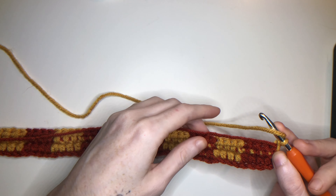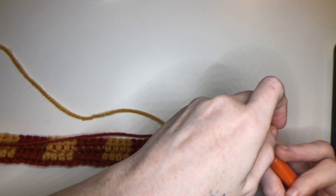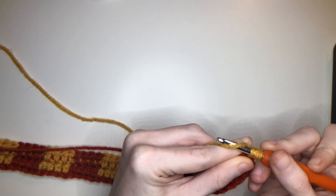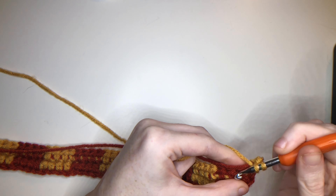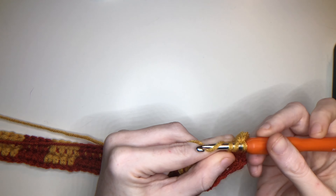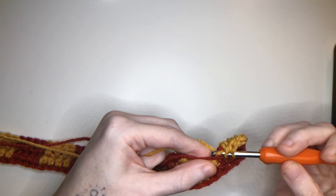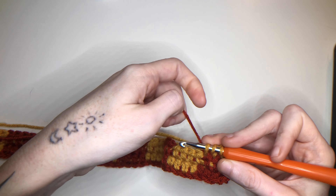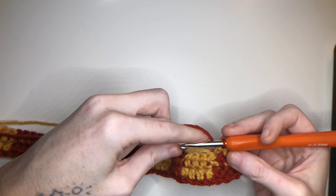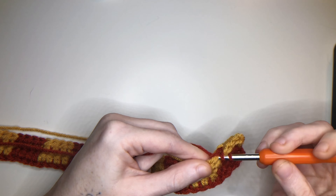Don't worry if you can still see the yarn through — once it stretches out you won't see it anymore. Now I'm taking my second color and working my first half double, second, third, fourth. Once you have the three loops, drop that current color, pick up your second color, pull through, take the one you just dropped, pull it a little tight, and now repeat over.